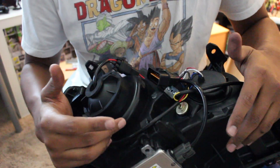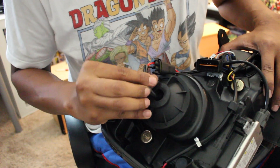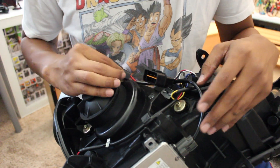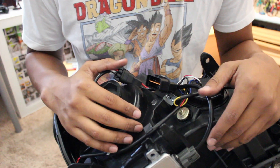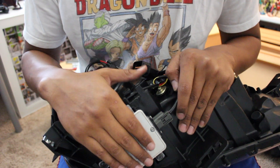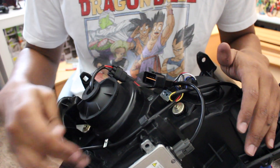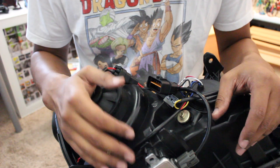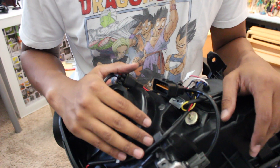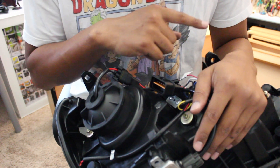I've already plugged everything up, tested it, and plugged them into the car. I still need to cut a hole on the back of this headlight to run the wire through, and I'm going to put some gasket maker in there to seal up the hole. There are really no videos on YouTube showing people moving their OEM HID ballast and bulbs over to the VLAN headlights, so hopefully this video helps. Let me first take off the ballast and bulb from the OEM headlights.